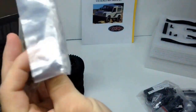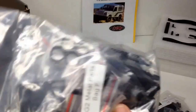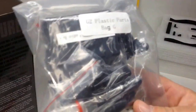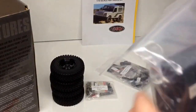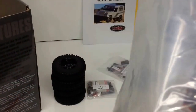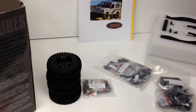Bag E is heavy with lots of metal parts and hardware. Bag F has even more metal — scale shocks, the battery tray, and all sorts of bits and pieces. Bag G is the plastic parts bag — and that's it. The only plastic items I can see are a receiver box, rod ends, the center portions of the drive shafts, and what look like battery straps. That's remarkably little plastic.